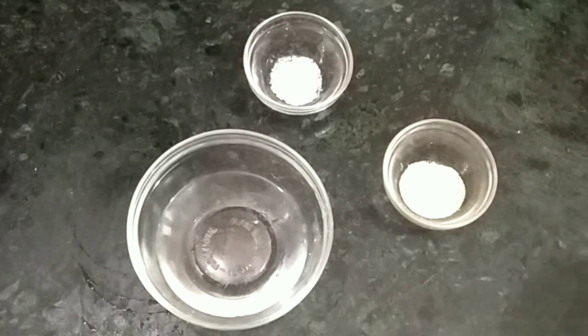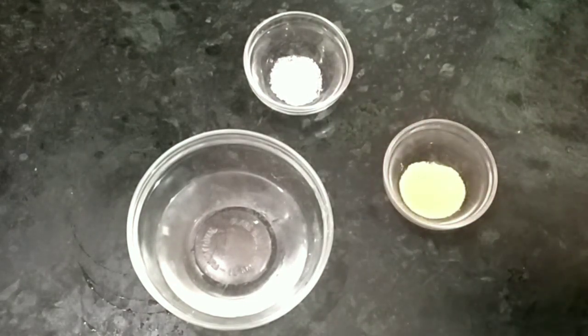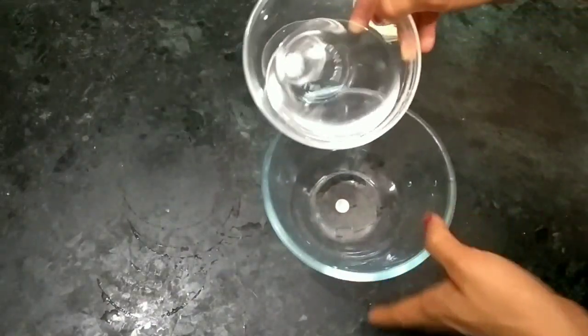First, activate the yeast. We need to keep the yeast active in this process. We should dissolve the yeast in warm water. The water should be warm — not too hot and not too cold — because if the water is too hot or too cold, the yeast will not activate.